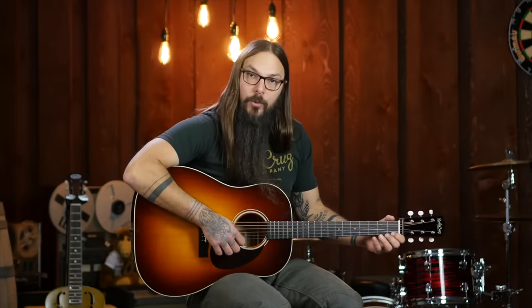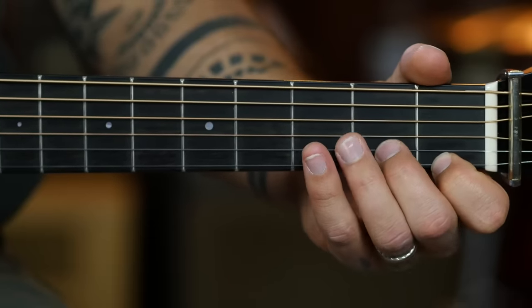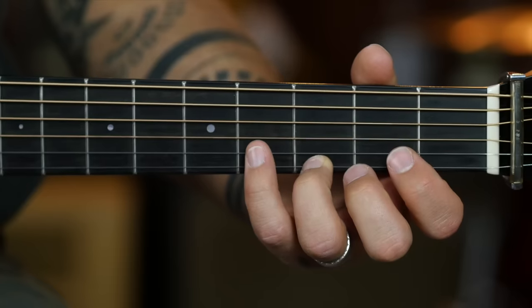Then you're going to go ahead and flip it. You're going to fret the first fret of the high E string and do a downstroke on it. Second fret of the B string, do an upstroke on it. Third fret of the high E, downstroke. Fourth fret of the B, upstroke. So that's the second part of the sequence. During that second part, you're always going down on the high E and up on the B.